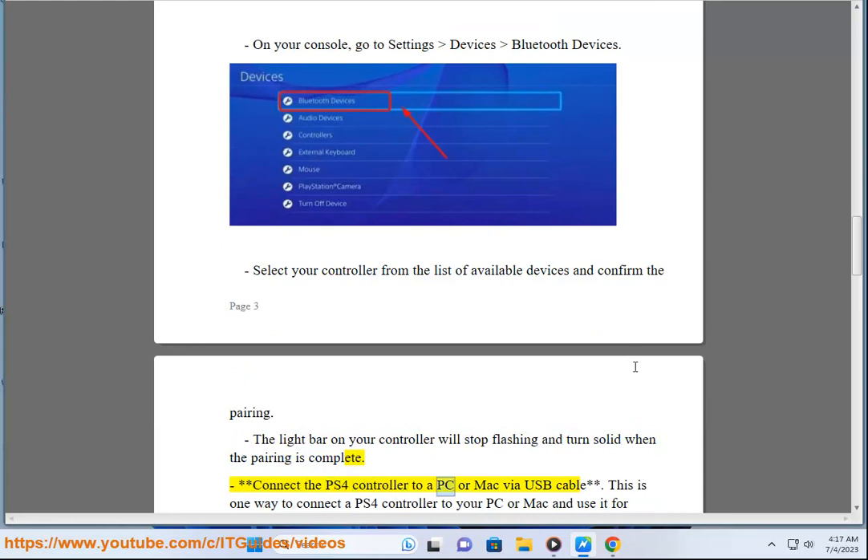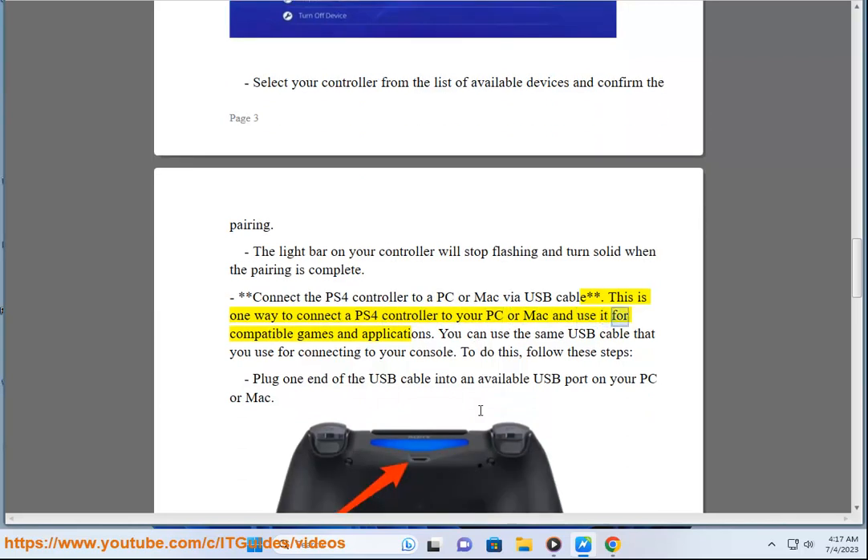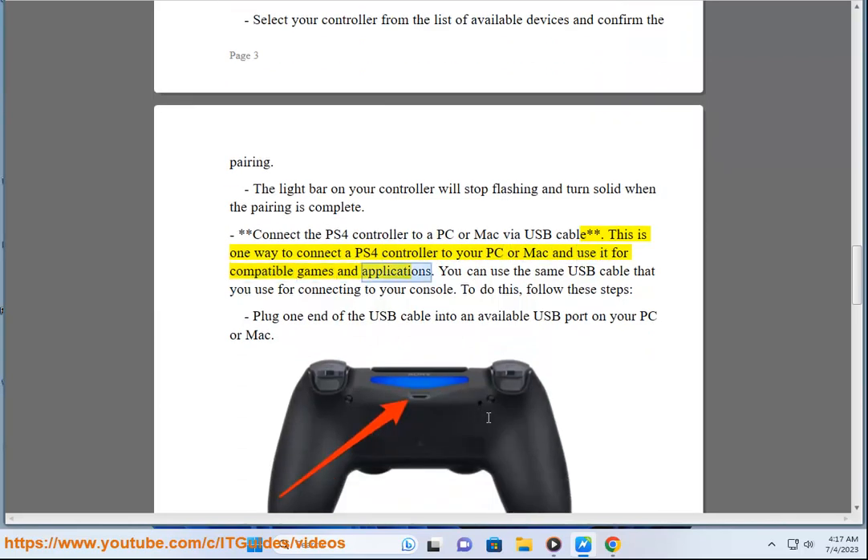Connect the PS4 controller to a PC or Mac via USB cable. This is one way to connect a PS4 controller to your PC or Mac and use it for compatible games and applications. You can use the same USB cable that you use for connecting to your console. To do this, follow these steps.